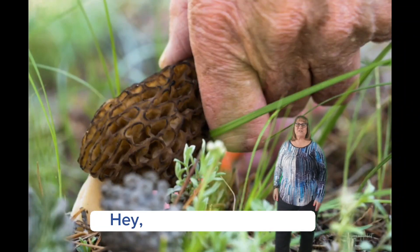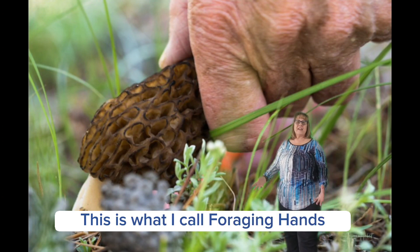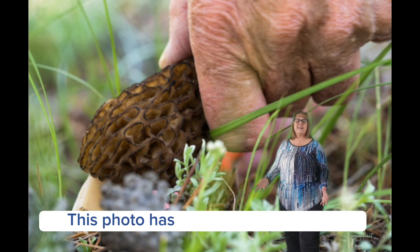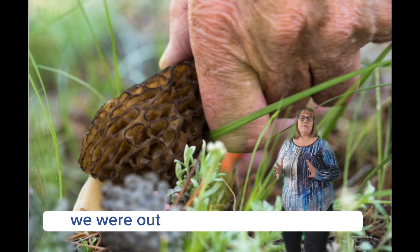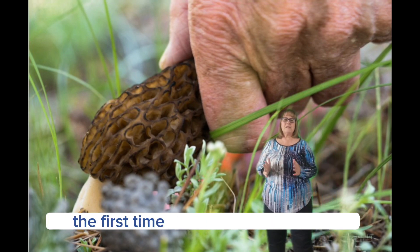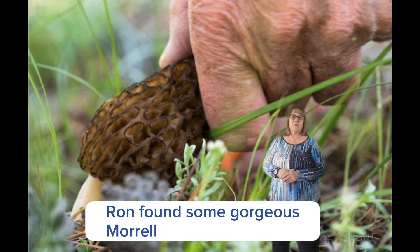Join me in this photo — this is what I call 'foraging hands.' This photo has such a sweet memory. We were out hunting for mushrooms for the first time since I was a child, and Ron found some gorgeous morel mushrooms.